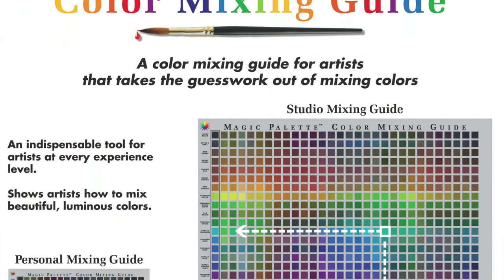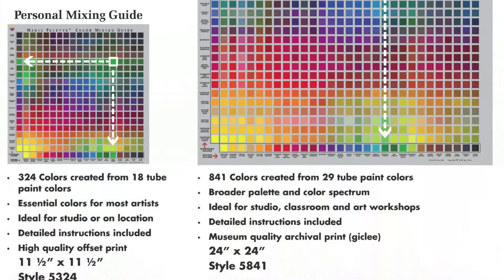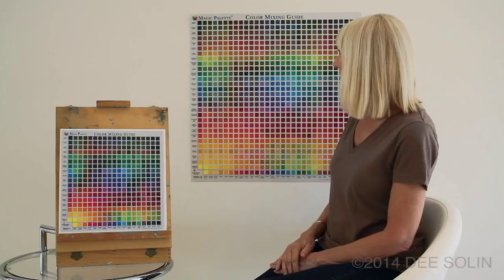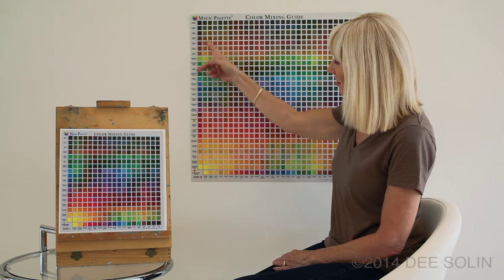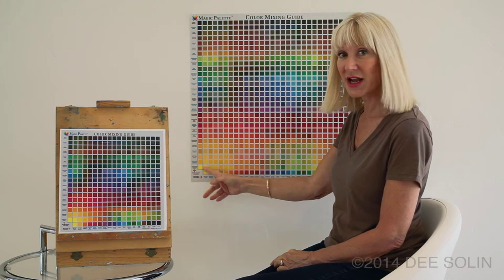The mixing guides come in two sizes. We have the personal guide, and we also have the larger studio guide, which is great for the studio wall in the classroom. This features over 800 mixed colors using 28 artist tube paints, which are really important, popular, and useful paints — so this is a good list of colors to have in your paint box.